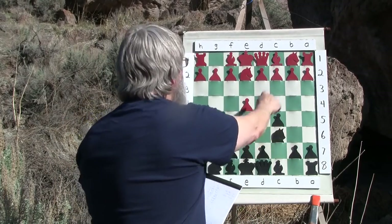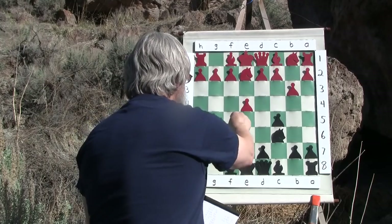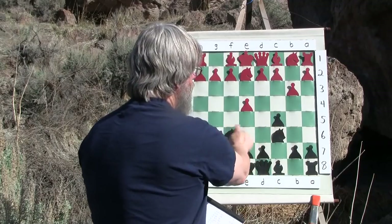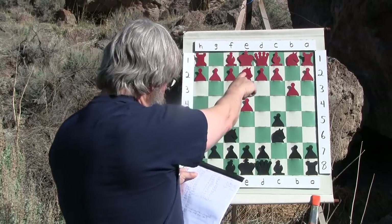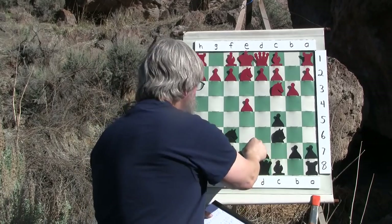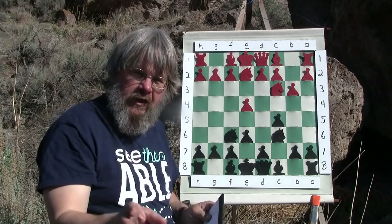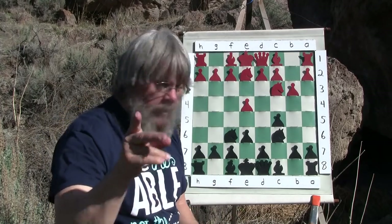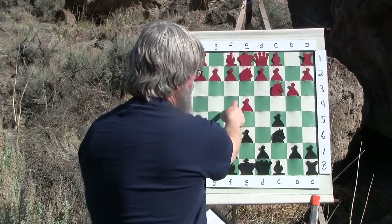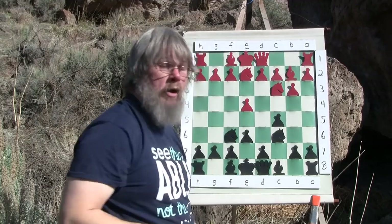Now b3 - he's going to fianchetto his bishop. This is what I wanted to show you: knight f6. Fisher has put both of his knights on the sixth here instead of down here, because of the way white has opened. Knight b to c3 - now e6, Bobby is being cautious in the center at this point instead of making a two-square pawn move, because now he can bring this one out and hit this square twice, if he so chooses.